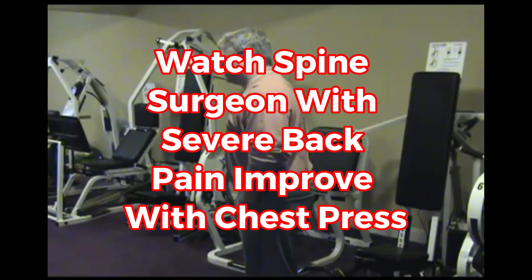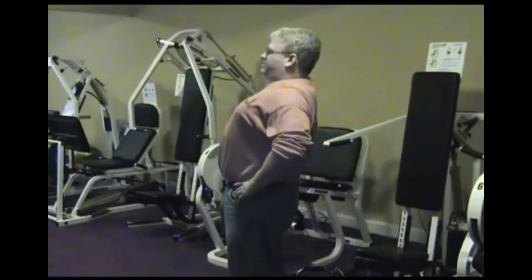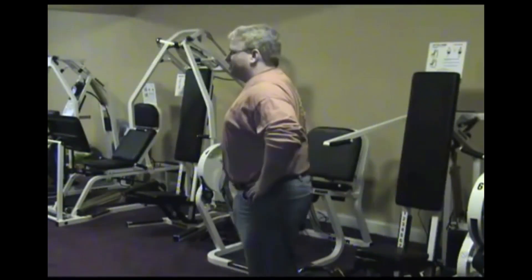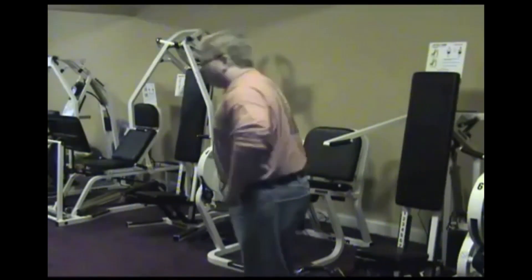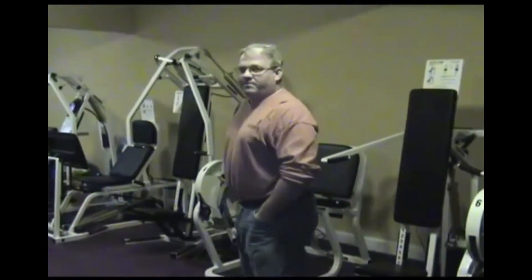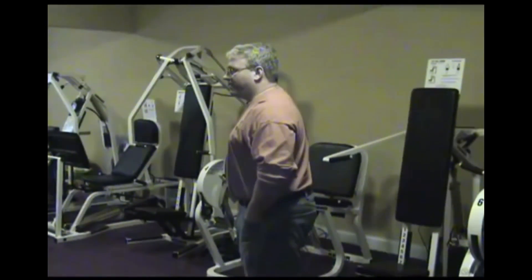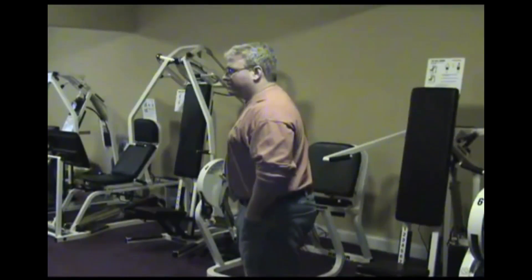All right, here you go. Go ahead and do an extension for me. That's what I got. Wow. All right, and now go ahead and flex forward — which he's pretty good about that. So now what you're going to do is show just to see what a leg extension will do to back pain or back restriction.